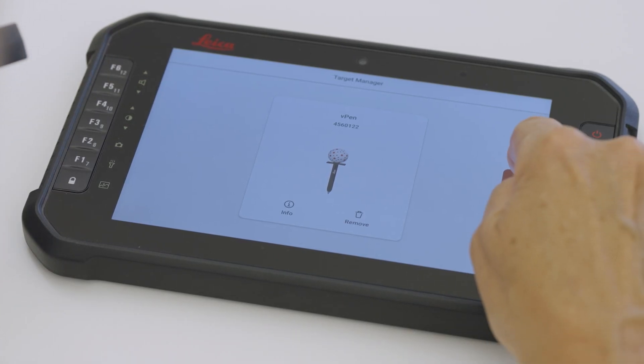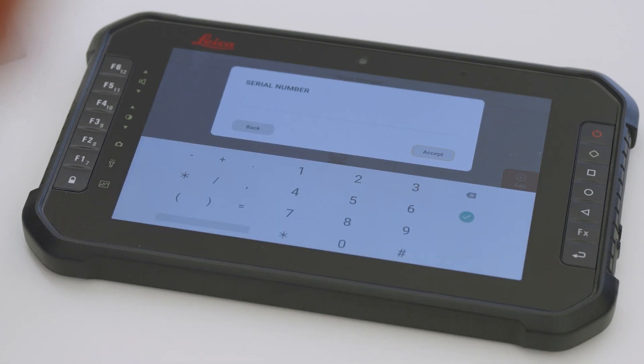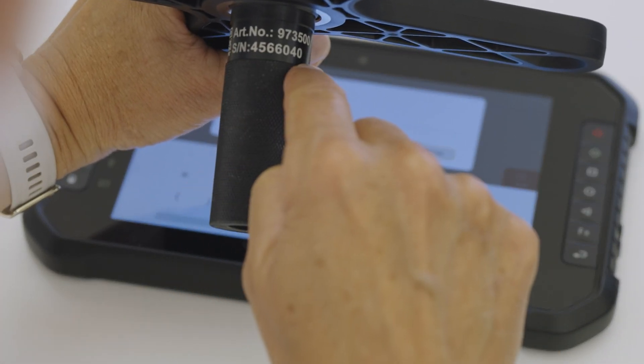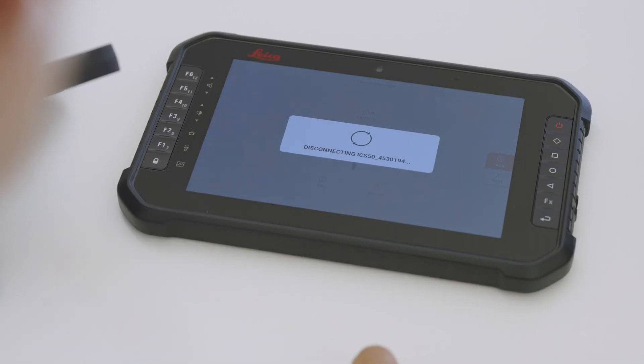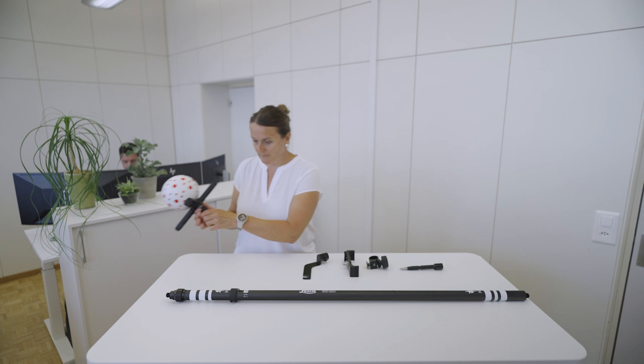Repeat the same steps to add the V-Sphere. Press the Add button and select the target type. Enter the serial number of the target which is printed on the side of the V-Sphere. Download the calibration file automatically or select the previously downloaded file manually. When the V-Sphere is added, it appears in the targets menu.